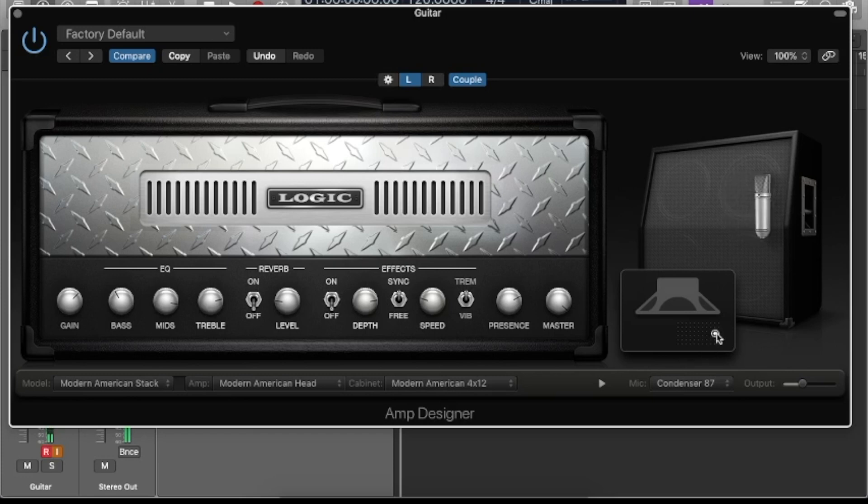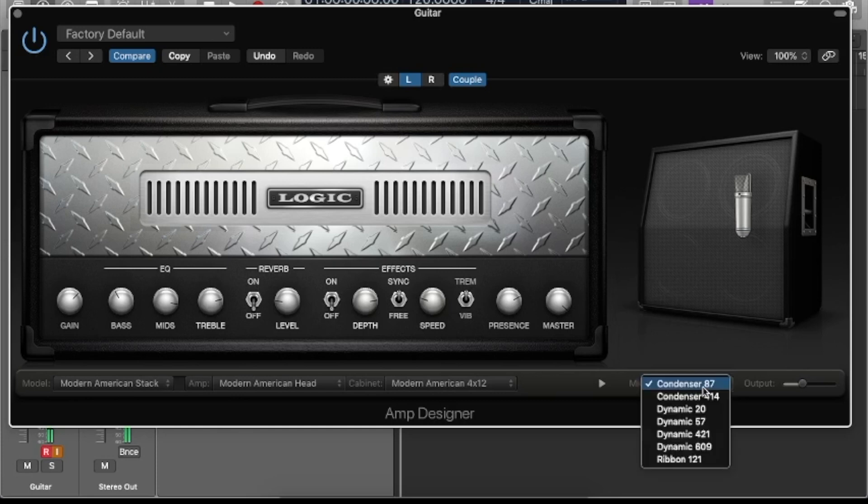Now we get to choose where the microphone sits on the speaker. As you can kind of hear, when we're right up in the front of it, it really focuses on one specific part of the speaker. In the middle it's very bitey and harsh; on the outside it's very dull and mellow. We can buy ourselves a little bit more coloration just by giving some distance and letting the sound develop as it comes away from the speaker into the microphone. We'll position it kind of in line with the edge of the cap.